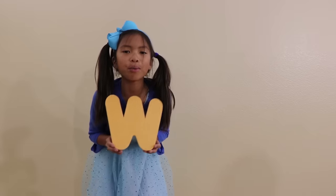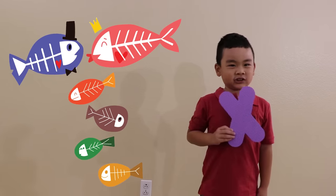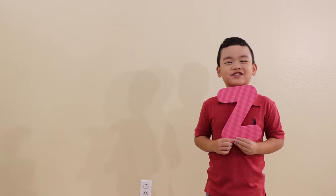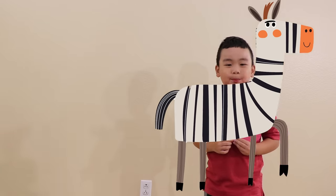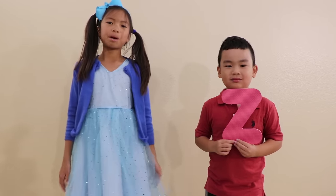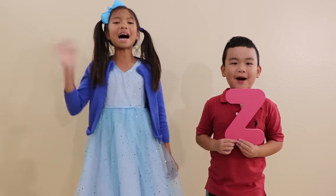W is for whale. X is for x-ray fish. Y is for yak. Z is for zebra. Thank you for watching our video! We hope you enjoyed the show. Please remember to subscribe to our channel. Click the bell button. See you next time! Bye!